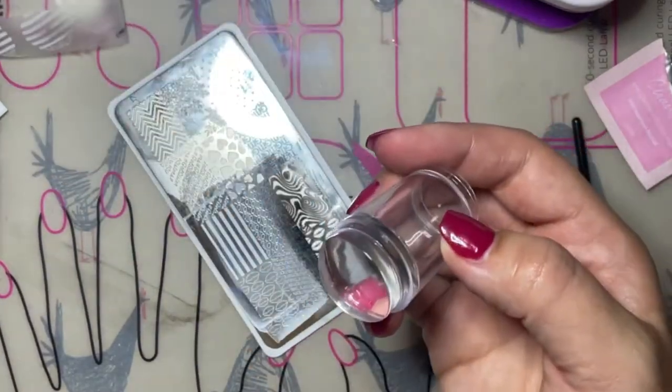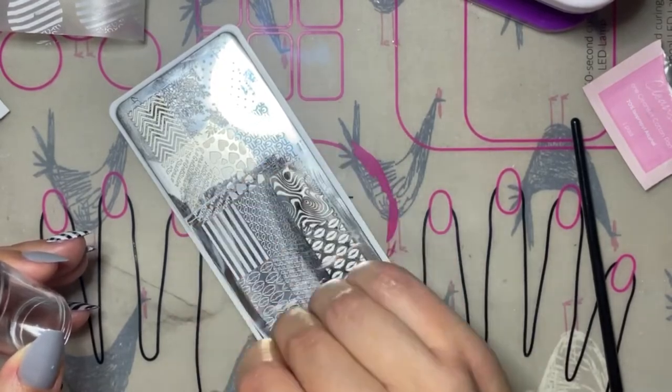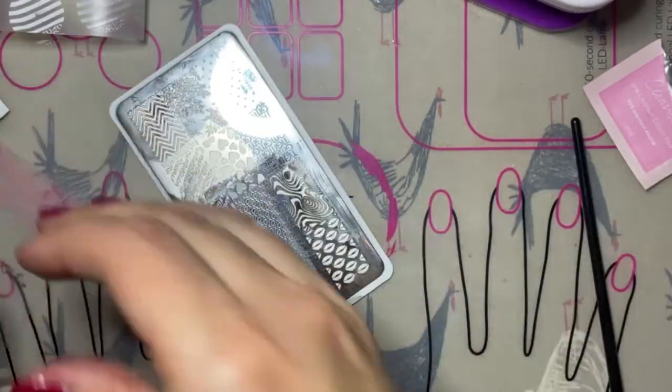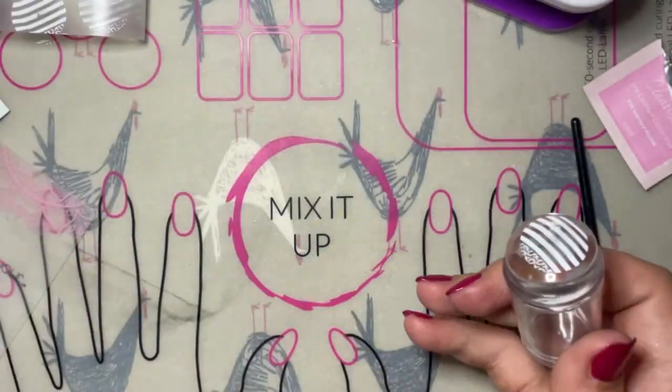If that happens, just go ahead and remove that polish from your stamper, apply a little bit more polish into the grooves of your stamp on your stamping plate, and then transfer again until you have a nice clean transfer.